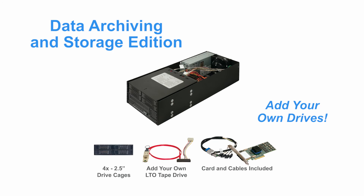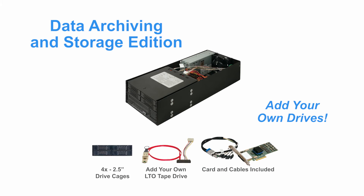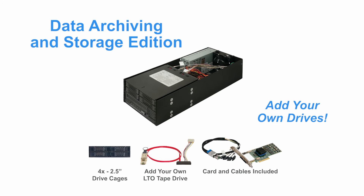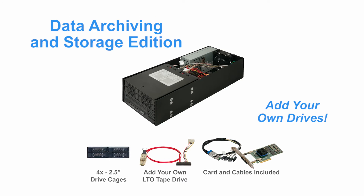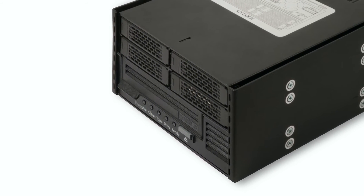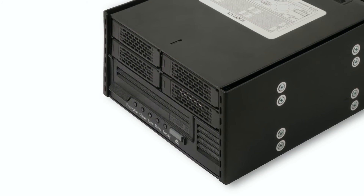The Data Archiving and Storage Edition is configured for those needing both extra storage expansion and the ability to archive data to an LTO tape drive. On its own, it supports four 2.5-inch drives. You must also purchase an LTO tape drive to complete the package.